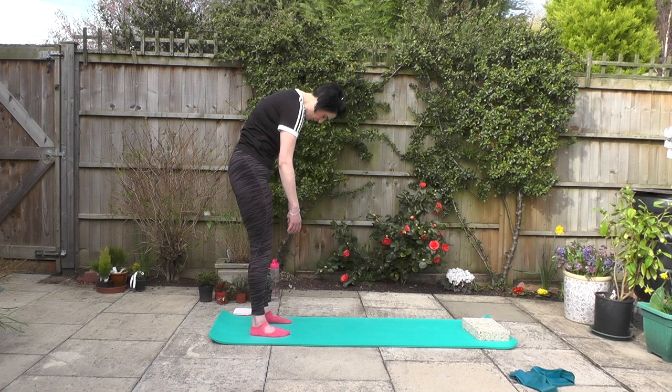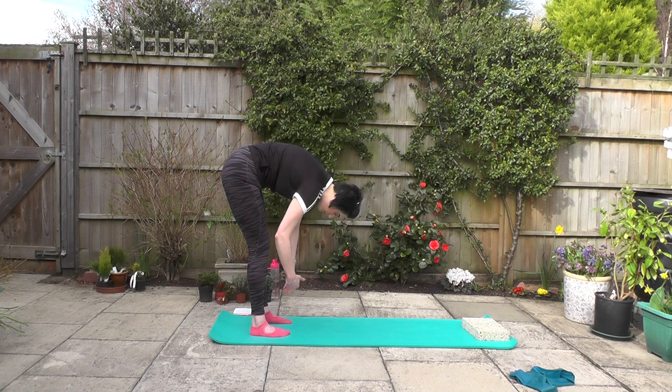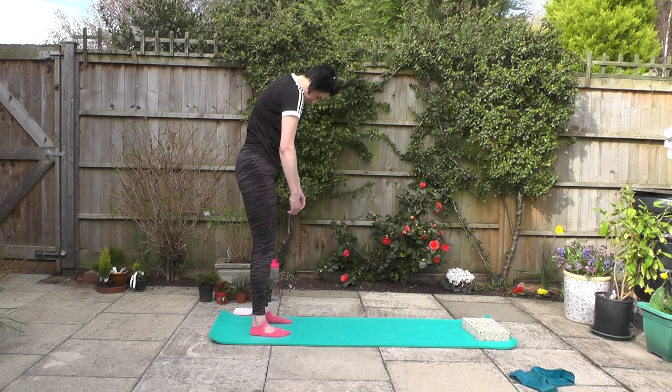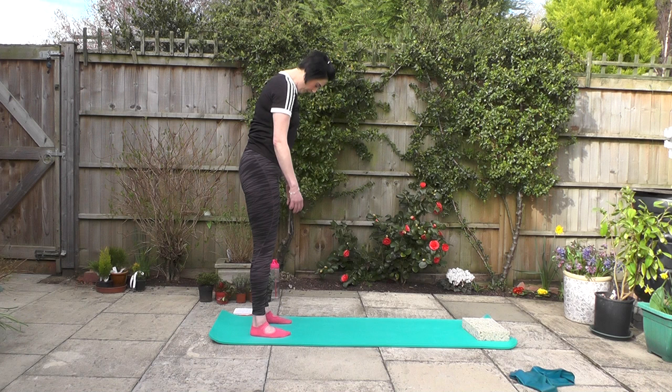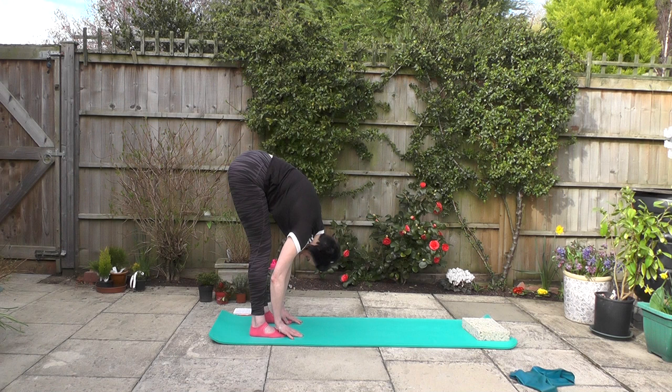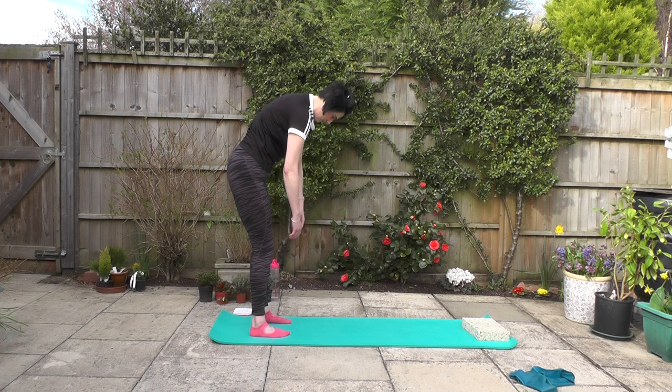Thinking about that centre area of the body. What I want you to be particularly careful about is when you start to come up away from the floor — that's when you think: I'm going to pull up and I'm going to scoop in, I'm going to protect my lower spine. We've got a couple more. Let's see if we can get a little bit closer to the floor. Don't force it, but if you can, see if you can just get another inch or so out of that lovely roll down, stretching through the spine.